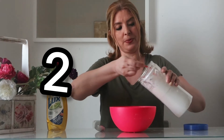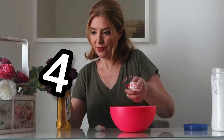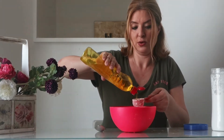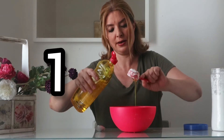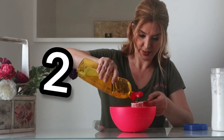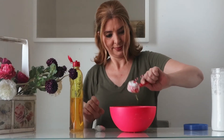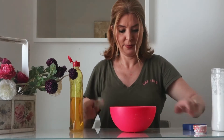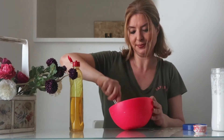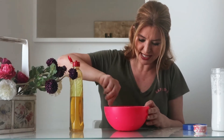Add three spoons of dish soap. Mix the two ingredients together. It's a little bit sticky, so I'm going to add a bit more cornstarch.